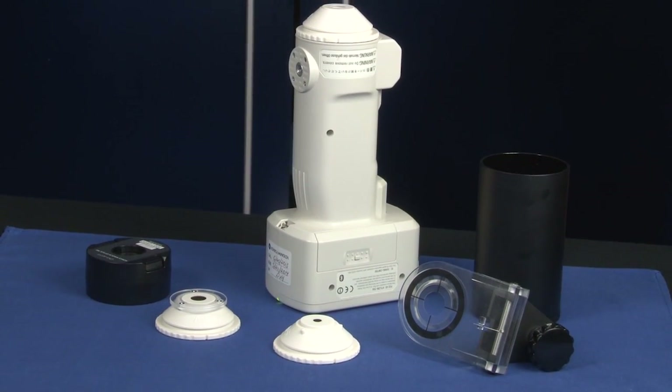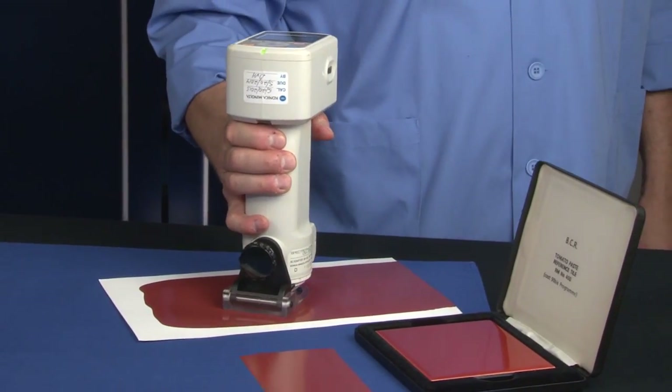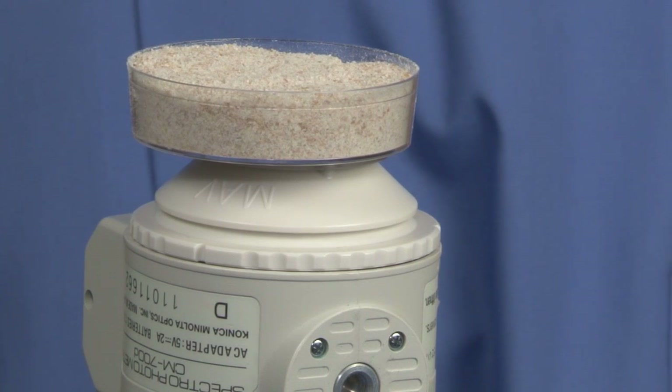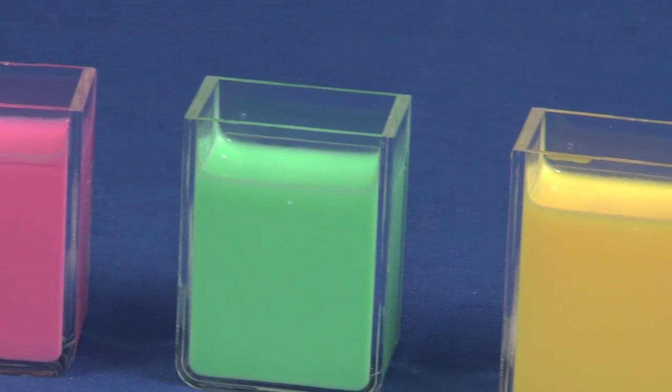The design of the CM700D with optional accessories makes it suitable for precise and repeated color measurement of samples with a variety of surfaces and properties, such as flat surfaces, curved surfaces, and wet samples.